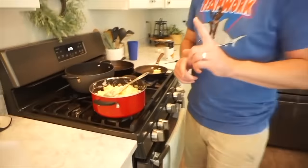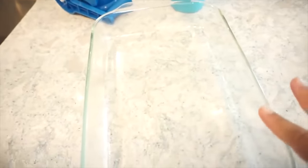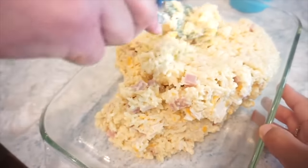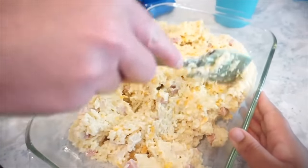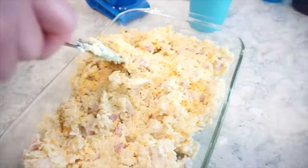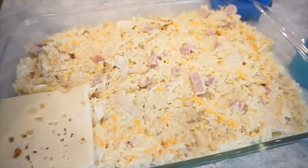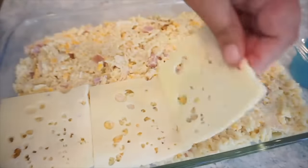I really want to just take a bite, but I want the true experience — we've got to wait until it bakes. I cannot even imagine how good this is going to be. I have my 9x13 here and I went ahead and lightly greased it. Bunky's going to dump all of our mixture in here, and then we're going to top it with the Swiss cheese. But then we're not done — there's more after the Swiss cheese. I just got some Swiss cheese slices — you just lay them all over the top until you cover the entire casserole dish. Full coverage — we don't play over here.